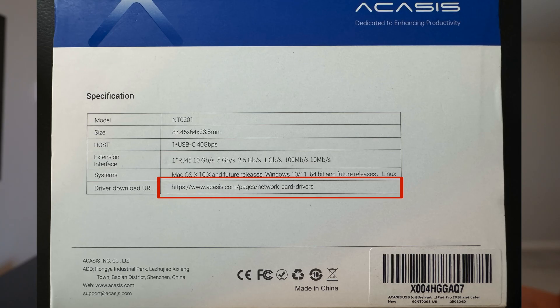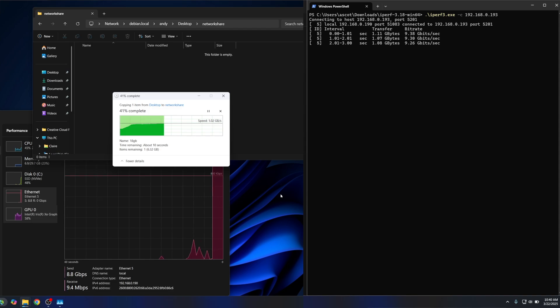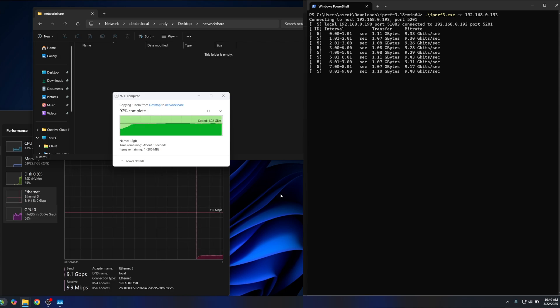On Windows, I just needed to download a driver from the manufacturer's website, the location of which was conveniently listed on the box. With the driver installed on my Framework laptop, this adapter worked as expected, achieving a gigabyte per second read and write. File copy speeds were also about a gigabyte per second to a local machine.